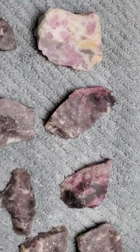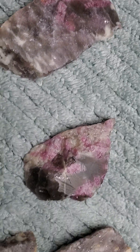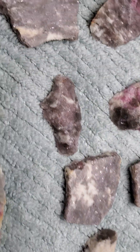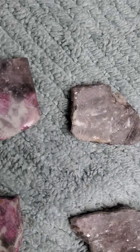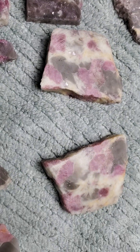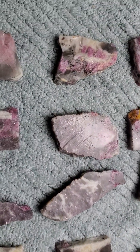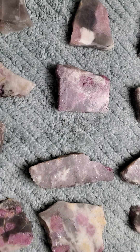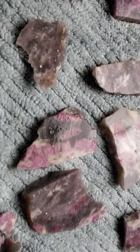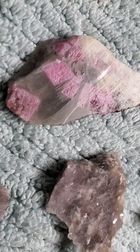This is the pink tourmaline that I cut yesterday — the results from the cutting. I still have the polish to do. This stuff is extremely hard, I was really surprised with it. Nice colorations: whites and lots of pinks, grays and purples, and these little blocks are cool.